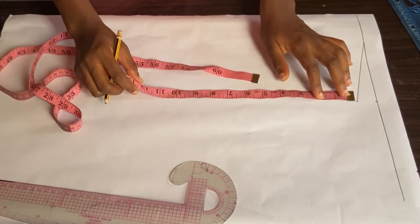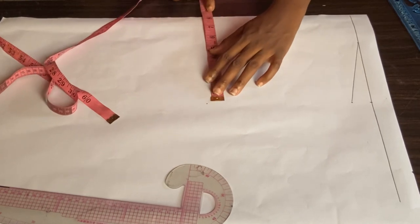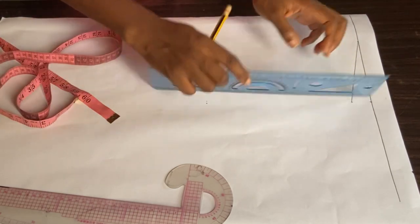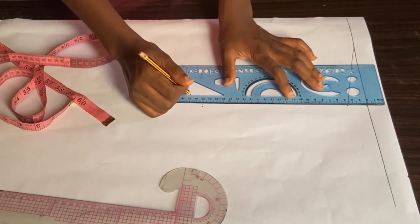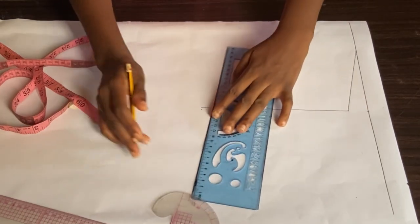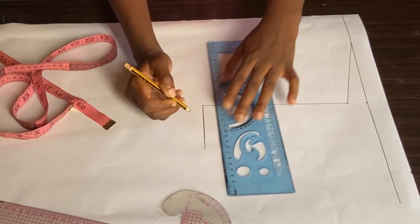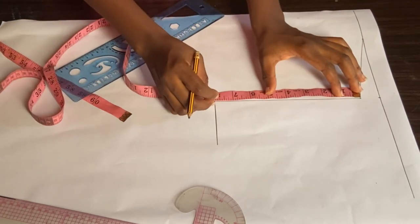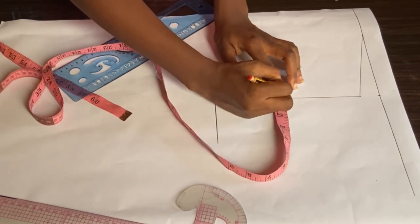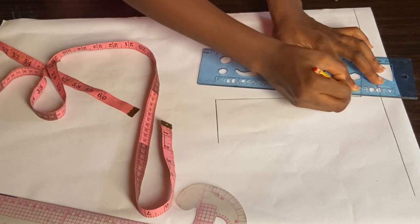The next thing I'll be doing is mark my armhole measurement, which is about eight inches. I'm making sure that the eight inches of my shoulder measurement is the same as the eight inches downwards. I'm going to connect that eight inches from my armhole and draw a straight line. For the armhole curve, I'll divide that eight inches by two, which gives me four, then come out by about half an inch, and connect that upward.